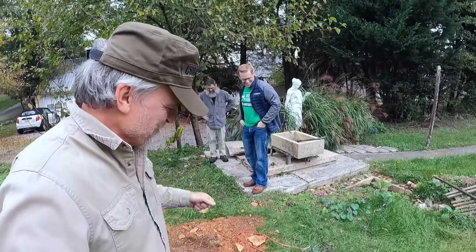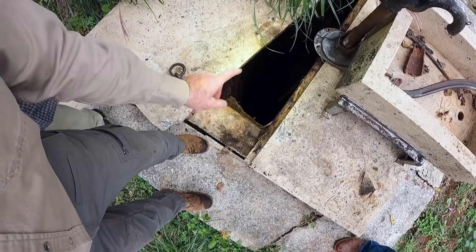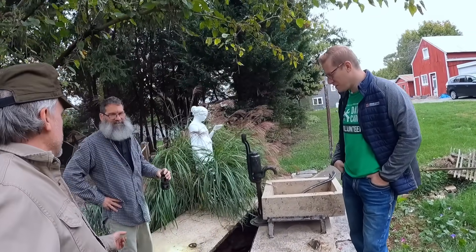We're back at the old well. We're in Sharpsburg, Maryland at Brian's house, and we've got Gene here. We dropped the camera down there earlier, but now we're going to drop a big old heavy magnet and we're gonna be pulling up cannonballs and bayonets.